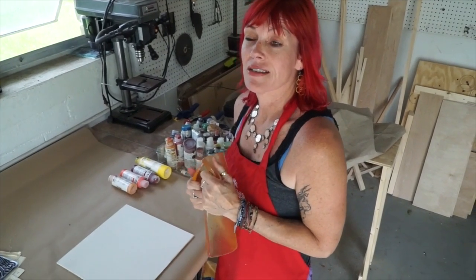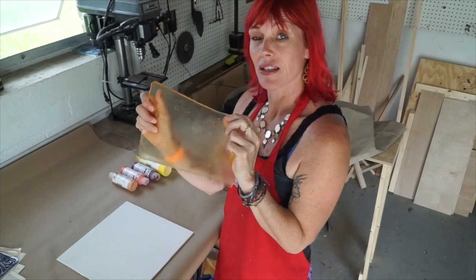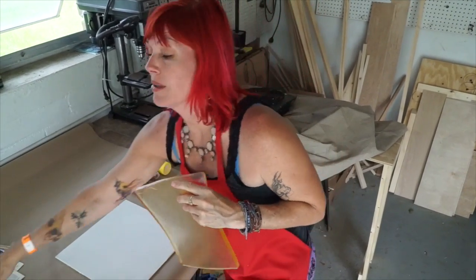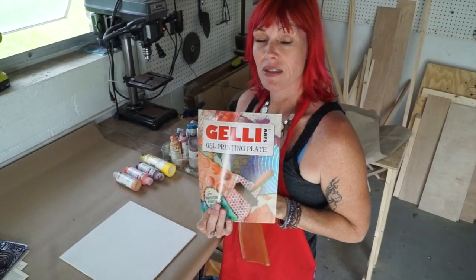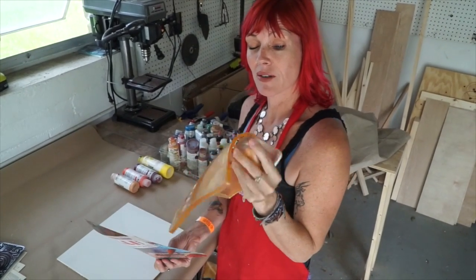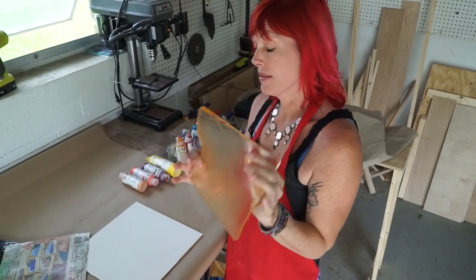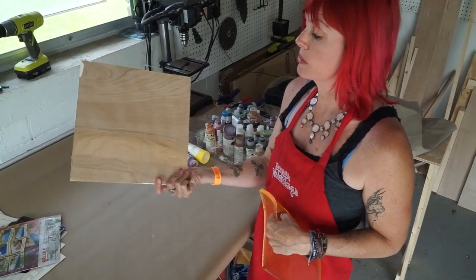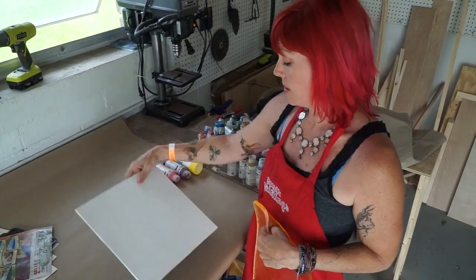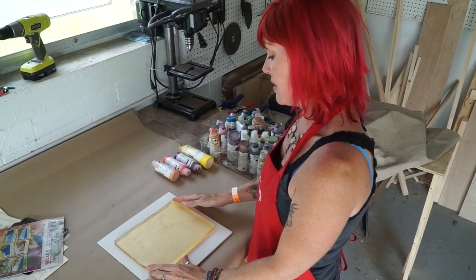Hi, I'm Elizabeth St. Hilaire and today I'm going to be demonstrating a unique process using the Jelly Arts Jelly Plate. My Jelly Plate is a little worse for wear, loved. This is what the packaging looks like and when you get one they come out crystal clear and clean. But they last a long time and still work even if they do get dirty. I'm going to put the Jelly Plate on a piece of birch plywood that I've coated with gesso so that it's clean and a nice white surface underneath it.